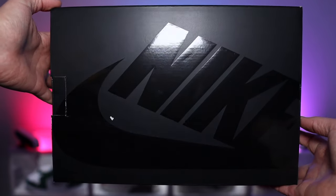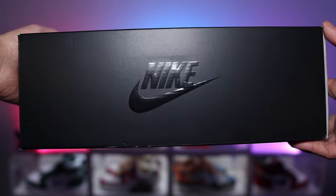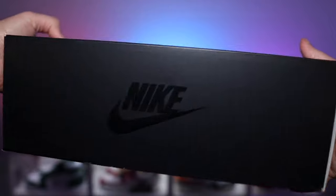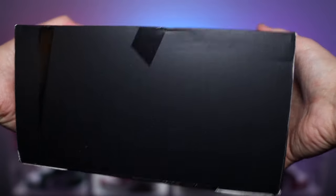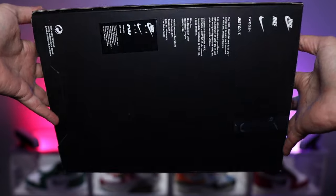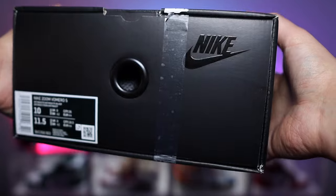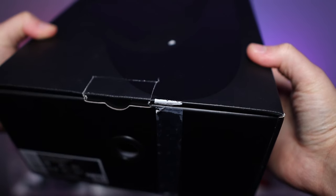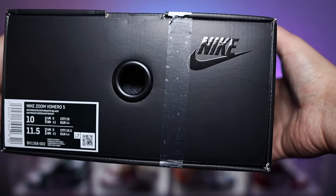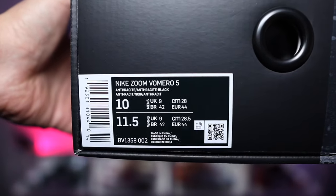With that said, it would be rude not to have a look at the box, because this one I actually like the look of. It's nothing crazy, but it's that all-black finish to the Nike box in that pull-out drawer style, which makes stacking so much easier. One thing I will say though — I picked these up from Size and I hate the way they sellotape the box so it doesn't open. It's an absolute nightmare; sometimes it takes the paint off the box. So Size and JD, please stop doing it — it's so annoying.